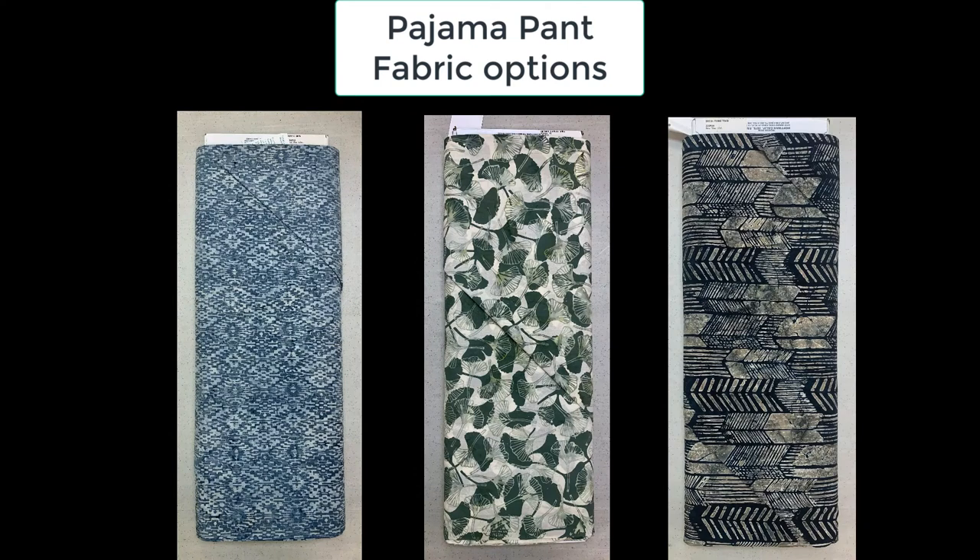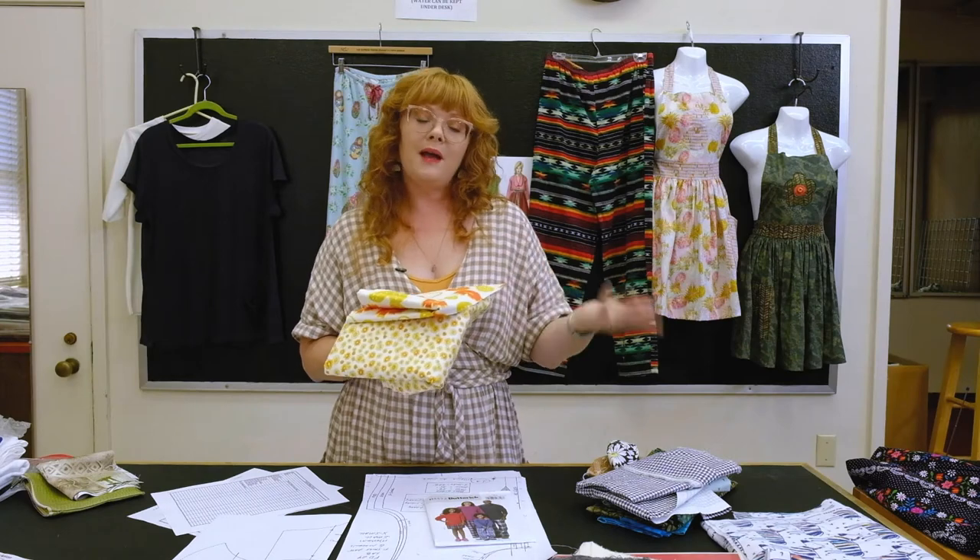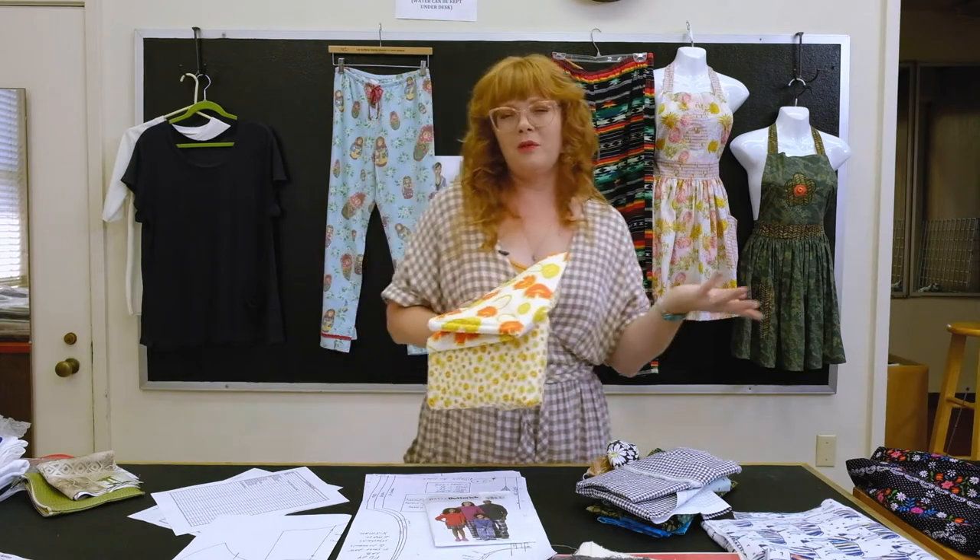If you go to Sovac you can choose those fabrics, or shop around their store. You can also go to Joann's. We're just trying to provide you with as many options as possible so you can make something you'll enjoy.